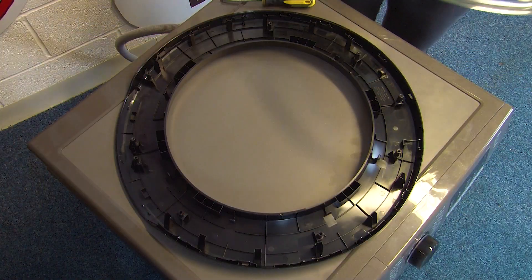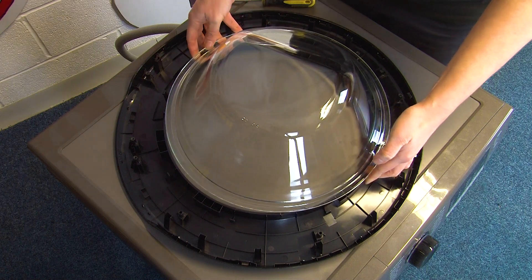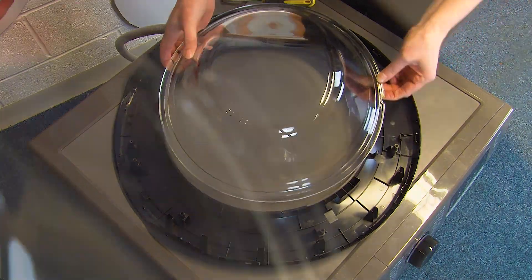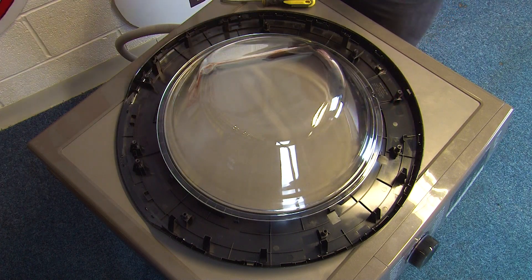To fit your new door glass just pop it in the place of the old one and make sure this semicircle here is just lined up with the semicircle shape on the panel there and it should just click into place.